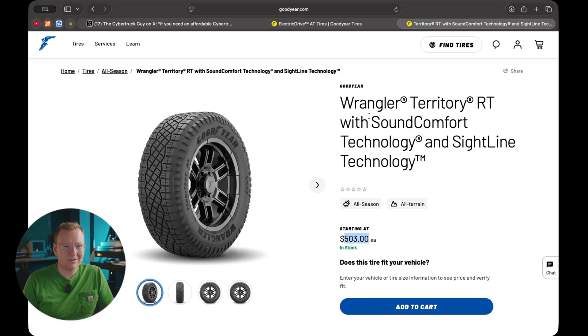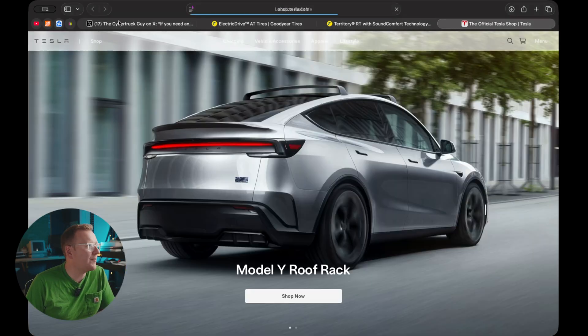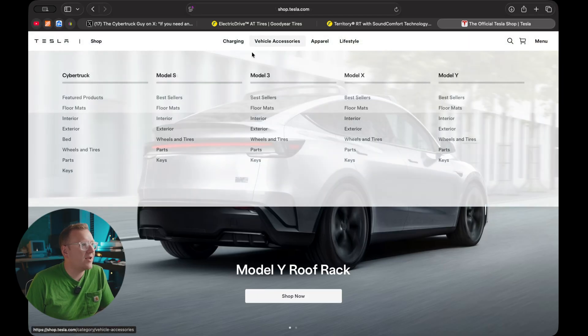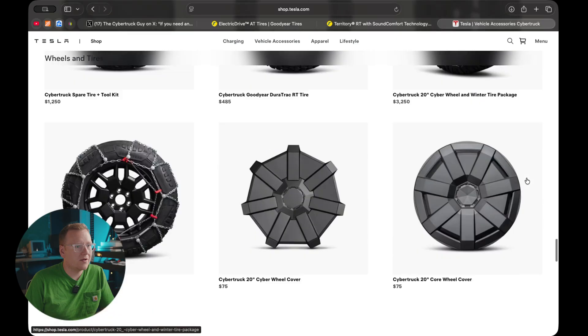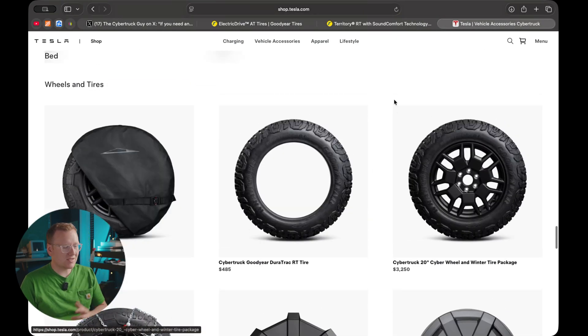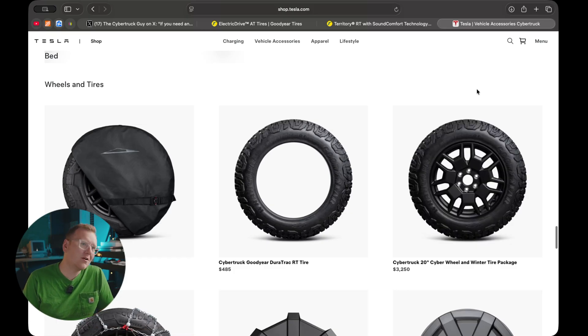I don't know what Tesla charges from the service center, but you can't buy them on the Tesla shop. If we quickly go to the Tesla shop, it seems they're not available. All you've got is the Duratracks — what Tesla calls their winter ones — and those are still Goodyear Wrangler tires, but they're way more aggressive and way louder. I run those in the winter myself and they're amazing in the snow.